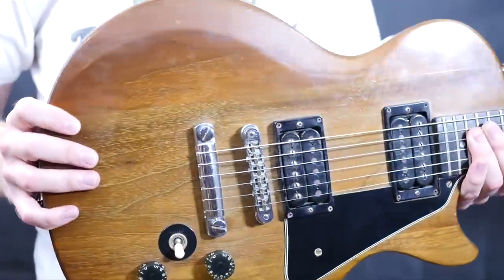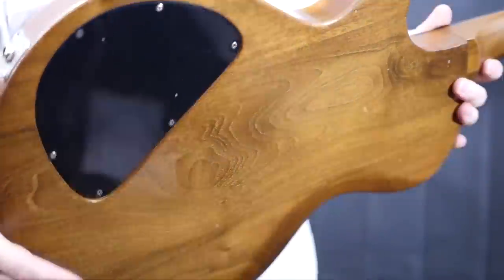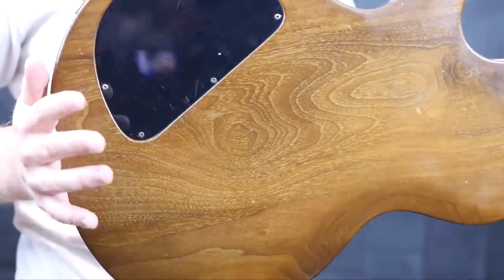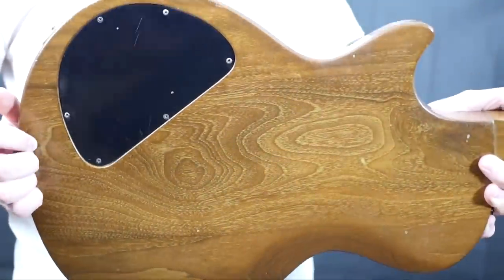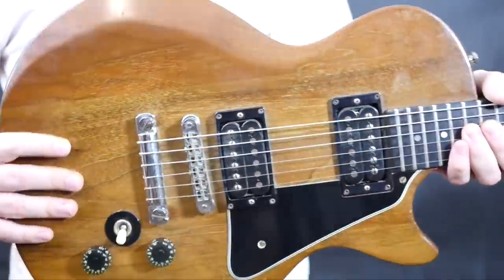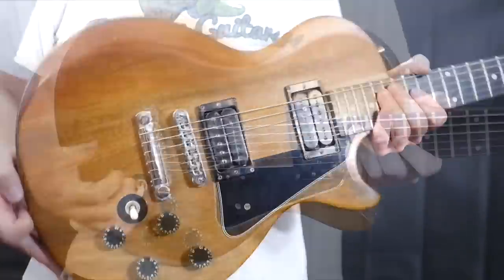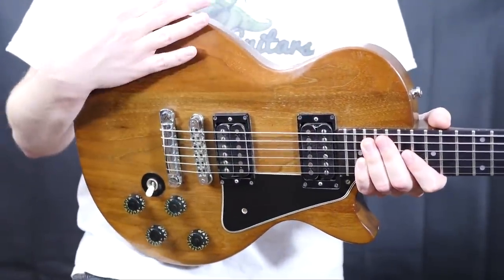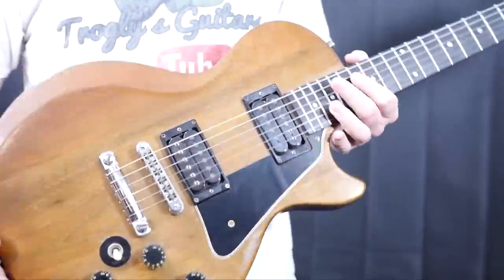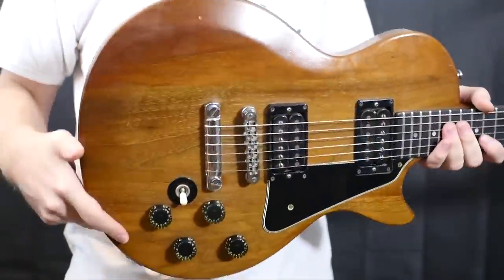They aren't exactly beautiful guitars to most people, but you can find some really nice examples like this one that have great wood grain — look at the grain on the back here. Some are really plain, but I always like to buy them when they have some nice light figuring and great wood grain. Above all else, these things just play fantastic and they sound just like a Les Paul Custom. I think these things are almost superior in playability simply because you're not as scared to damage them.